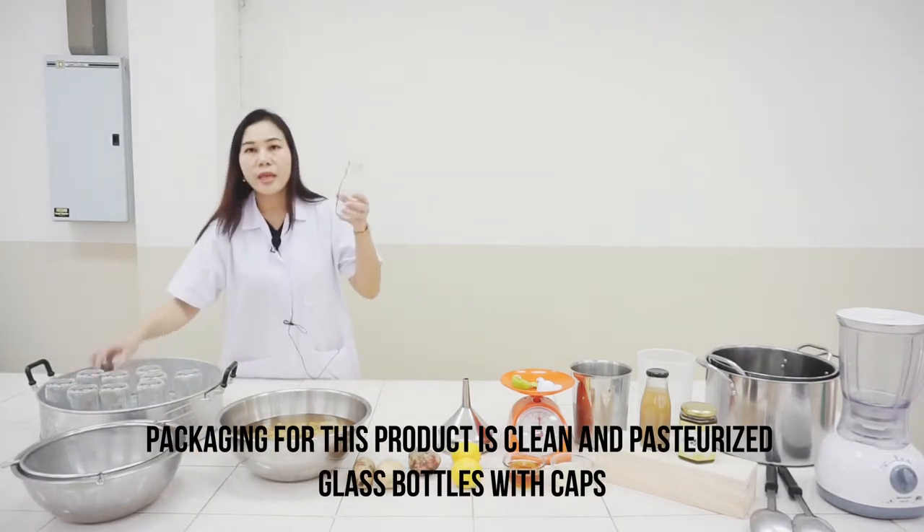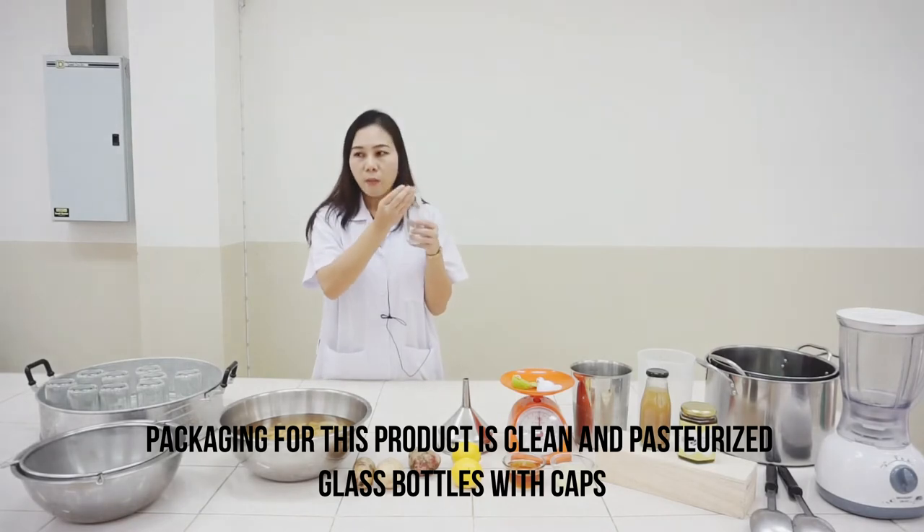The packaging for this product is a clean and sterile green glass bottle with caps.